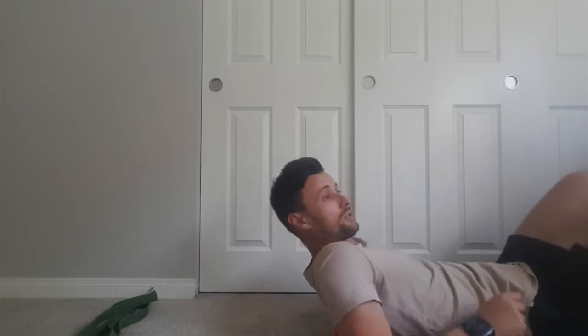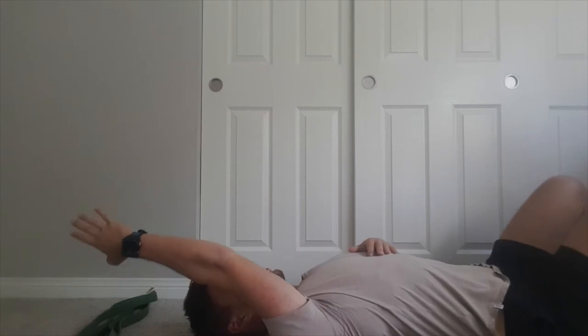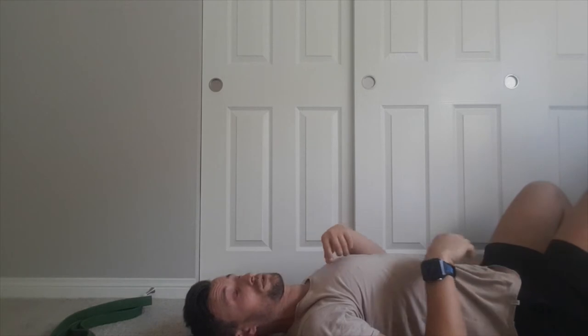I've got the ball just off to the side of my spine, and using my arm I'm going to come all the way up and all the way over as far as I can and oscillate. Most people should be able to keep their arm straight and get their hand to touch the floor. If you can't do that, there's genuine stiffness in those joints, so we want to be right next to the spine.